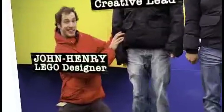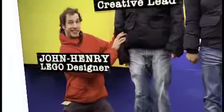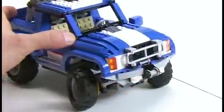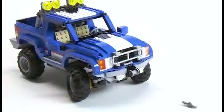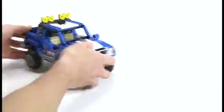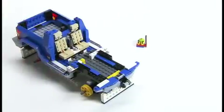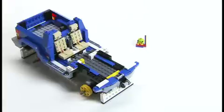Hi kids, it's John Henry here, and I design for the LEGO Creator Team. I'm here today to help you build the awesome new winch function on my latest model, the Off-Road Power Truck. One of my mentors here at LEGO is good old Mr. Snail. He's been here for years and he's a bit of an oracle when it comes to building, so he's going to help me out with this building tip.